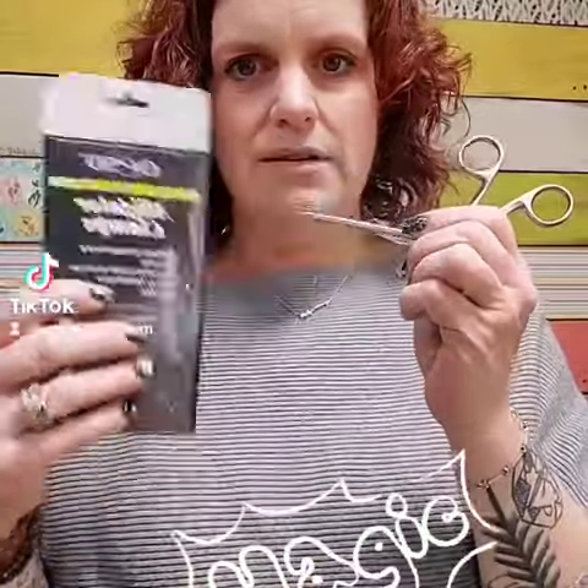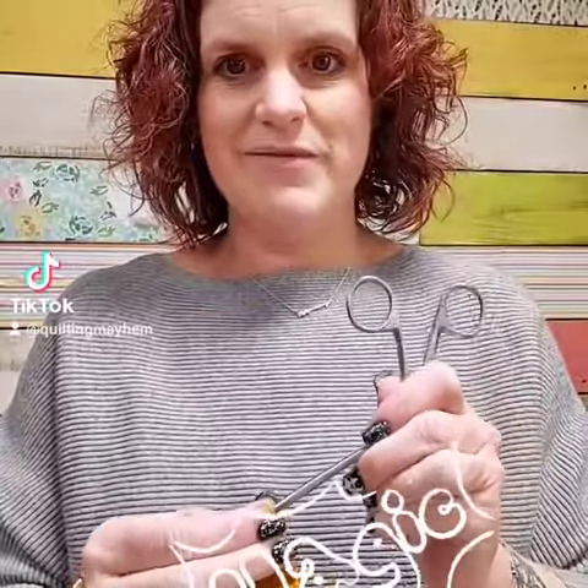This is so much easier than a safety pin. So take your alligator clips. We use OASD here — we sell them here, they're on the website.